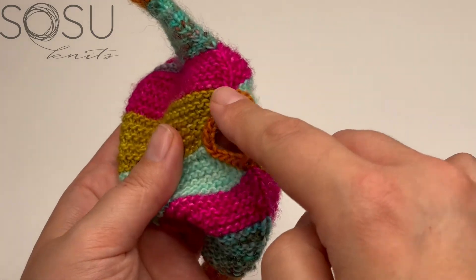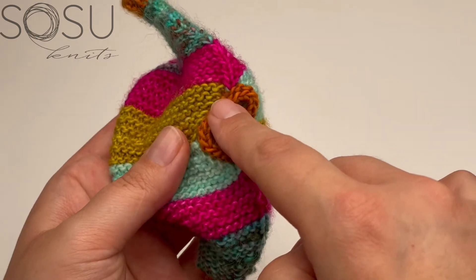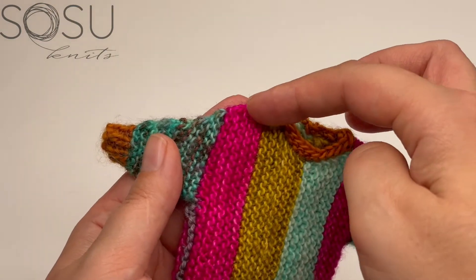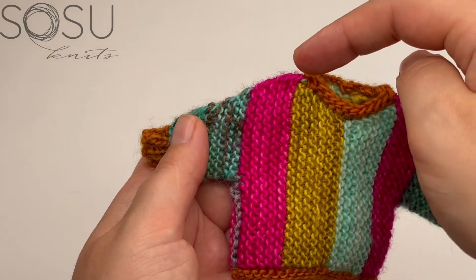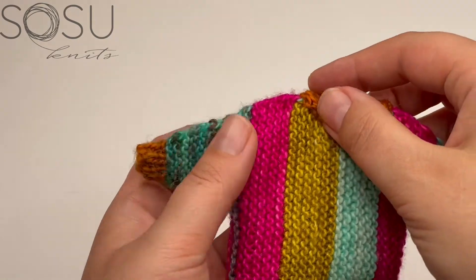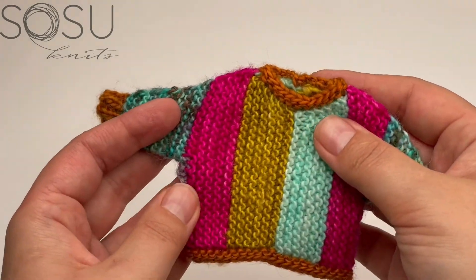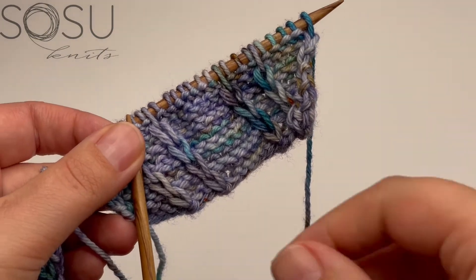For this section we need to cast on a few stitches where the back and front meet to finish off our neckline, and then we're going to work decreases at the top of the shoulders to give our sweater a bit of a slant — a shoulder slant — for a nicer fit. That's what we're going to do in section three, the right side.